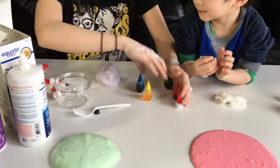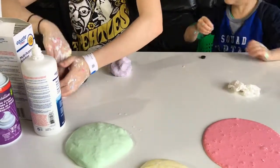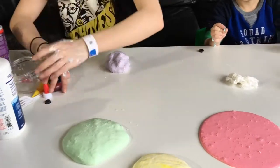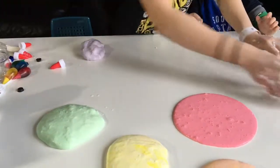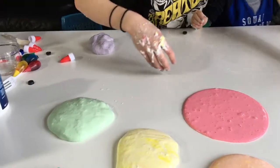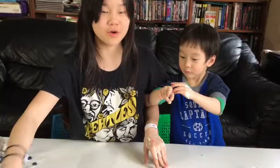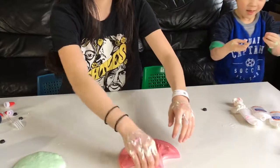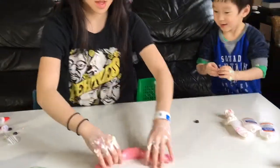So let's make a rainbow! Let's move everything aside. How do we make a rainbow? I'll show you how. What's the first color in the rainbow, Jack? It's red, right?